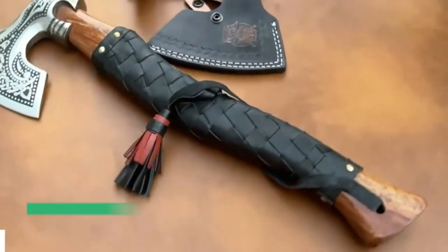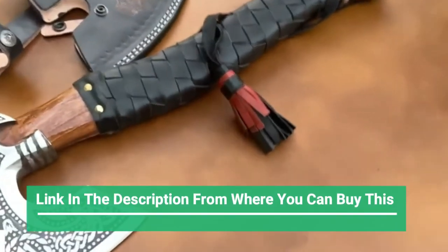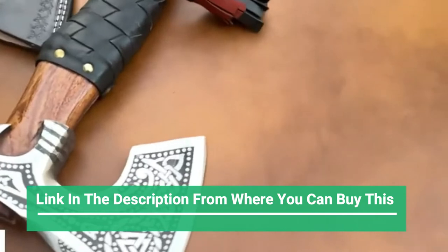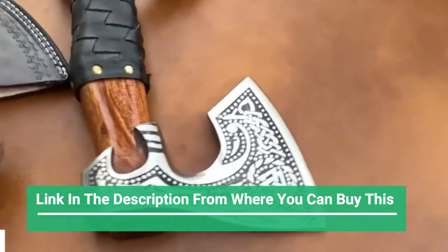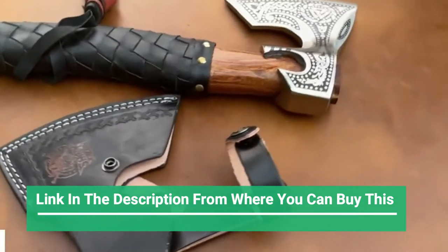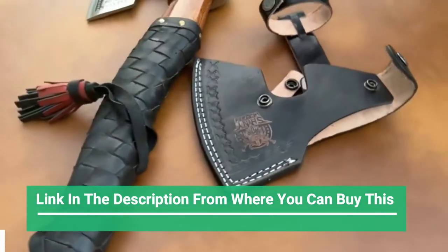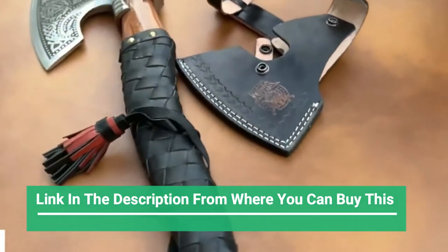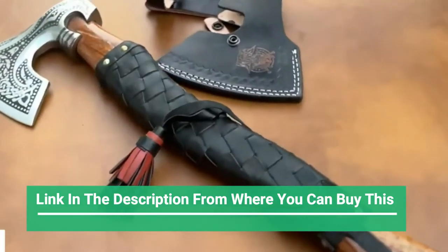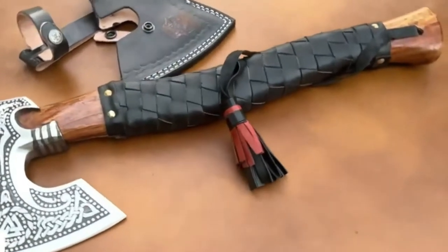Shiny Crafts Viking Axe — a hatchet and throwing axe, also a hand axe and camping hatchet, making it a great gift for him. Top-rated at 19 inches, this Viking axe features high-quality 1095 carbon steel with a semi-sharp blade, 5-inch width, 6-inch head length, and a rosewood handle at 19 inches with a perfect grip and balanced feel.